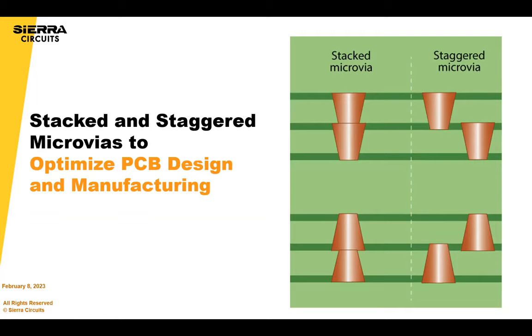Today we are talking about stacked and staggered microvias and really overall how to optimize your design for manufacturing. It's really a partnership between design engineers and the manufacturer to get the stack-up right, especially for a complex stack-up. I say this all the time, but it's really important to talk to your manufacturer as early as possible with what you're trying to do as you're making your critical stack-up decisions.